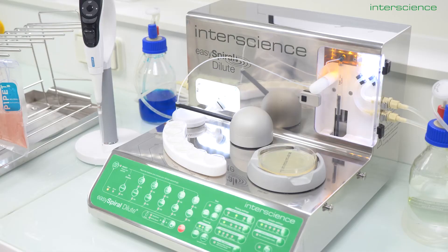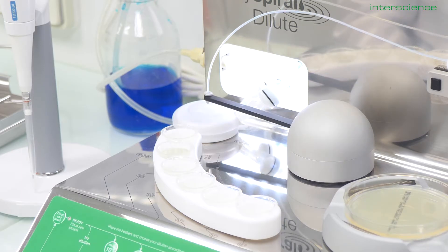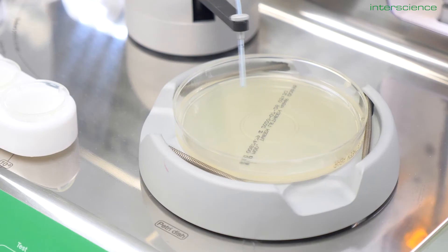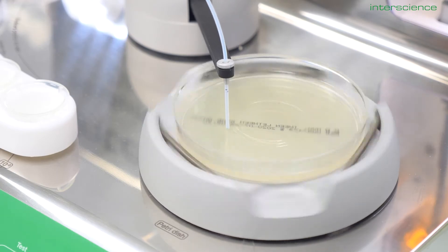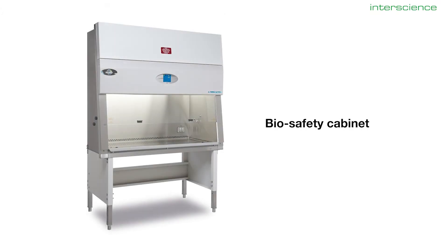With the dilute model of the Easy Spiral range, she can actually do the serial dilutions ahead of time — up to 5 dilutions, though today she will only do 10 to the minus 2. Once she has completed the dilutions, she can pick the spiral plating mode out of 4 deposition modes available on this machine. The spiral method will allow her to have 4 logs of dilution on one plate, so plating the 10 to the minus 2 dilution gives her 10 to the minus 2, 3, 4, and 5 on her plate, guaranteeing a countable range. The Easy Spiral Dilute is designed to fit in a biosafety cabinet for sterile processing, is compatible with all petri dish formats — 55, 90, or 150 mm — and the spiral method is compliant with ISO and FDA BAM regulations.